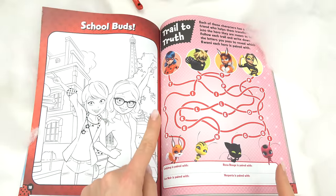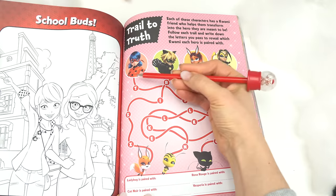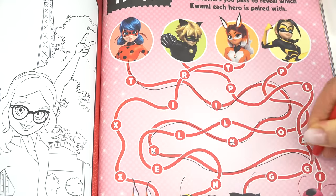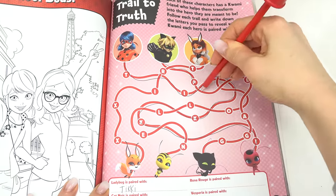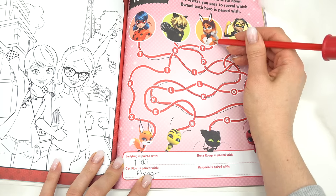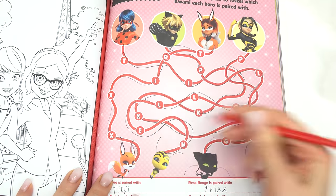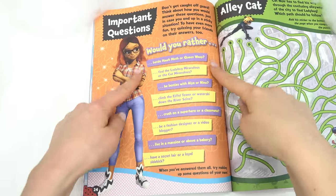Look, it's Marinette and all the other school buds! Let's do the Trail to Truth. We've got four characters on top — they each have a friend that helps them transform. Starting with Ladybug, each letter we pass we write down: T-I-K-K-I, that's spelled Tikki! Cat Noir's kwami: P-L-A-G-G, that's Plagg. Rena Rouge's: T-I-X-X — hers is Trixx. Last one: P-O-L-L-E-N — Pollen! Awesome, we got them all.